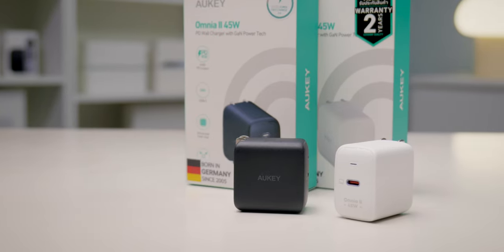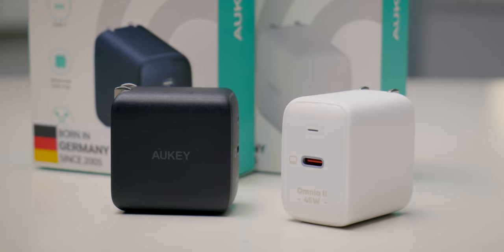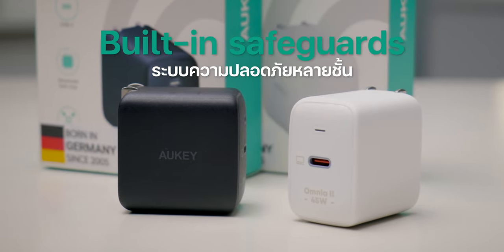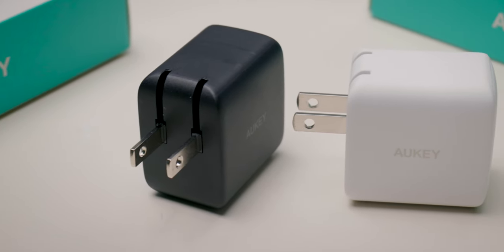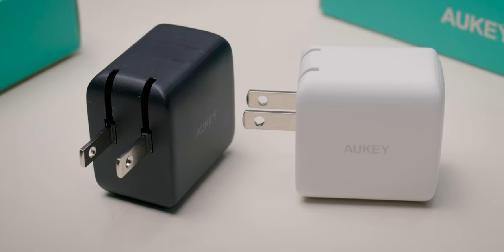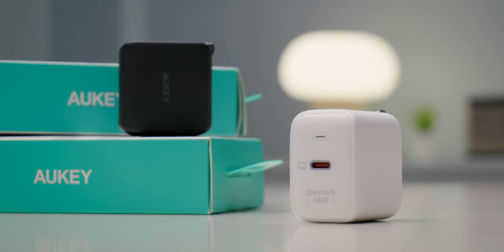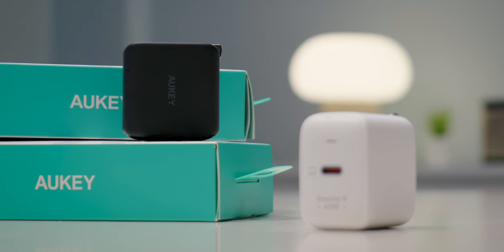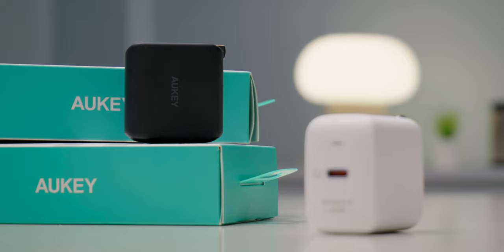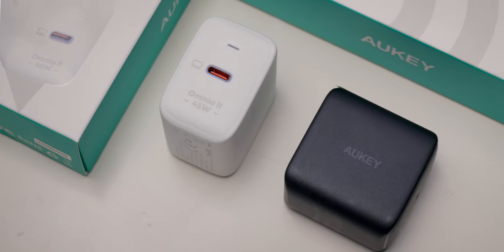PA-B2T ตัวนี้มาพร้อมระบบความปลอดภัยหลายชั้นแบบ Built-in Safe Guard รับรองว่าอุปกรณ์ที่จะชาร์จนั้นไม่เกิดไฟรั่ว ไฟช็อต หรือการชาร์จไฟเกิน มีความปลอดภัย 100% ตัวนี้ที่เขาดีไซน์ออกมานอกจากดีไซน์เล็กกระทัดรัด น้ำหนักเบา พกพาง่าย ตรงกับคอนเซปต์ Business Design ไม่ต้องพกของใหญ่เวลาเดินทาง